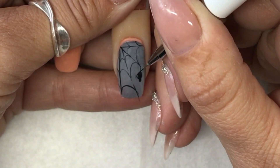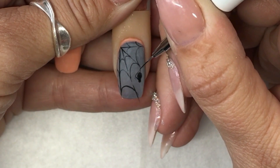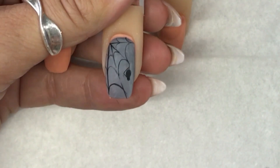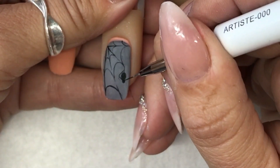I'm doing the design predominantly just in black now — black shadow — because I'm going to go and add highlighting afterwards with the other colours of paint.